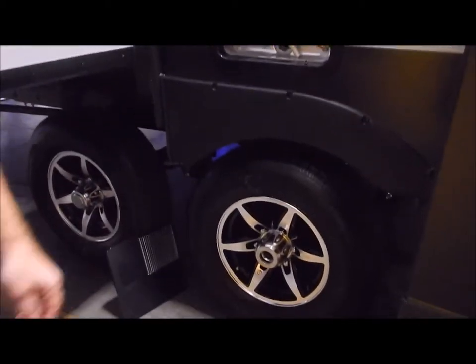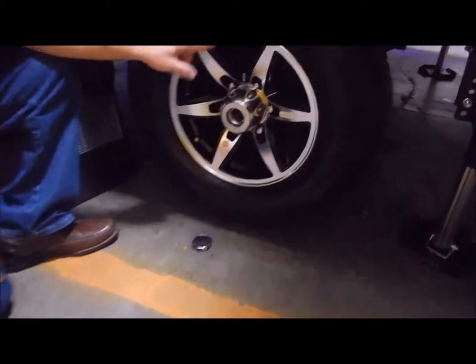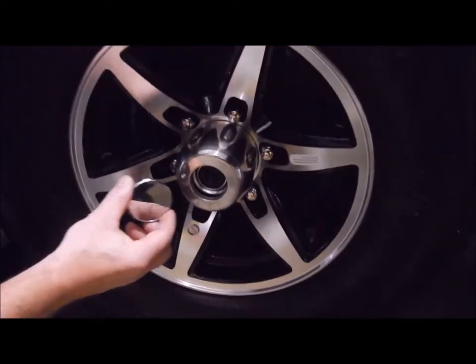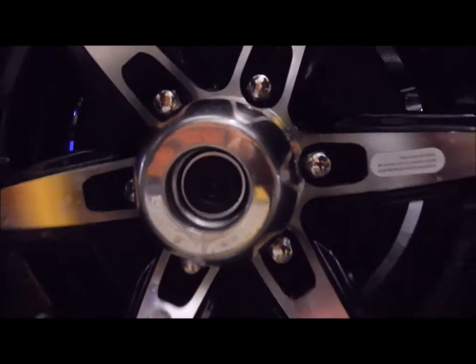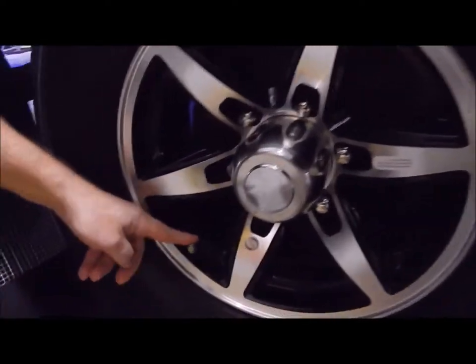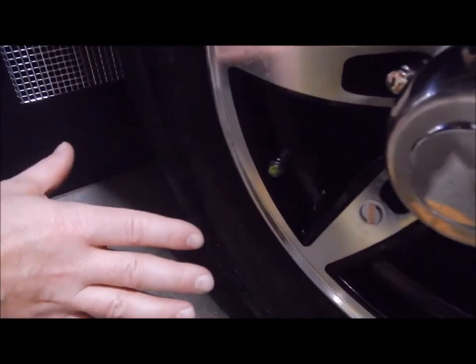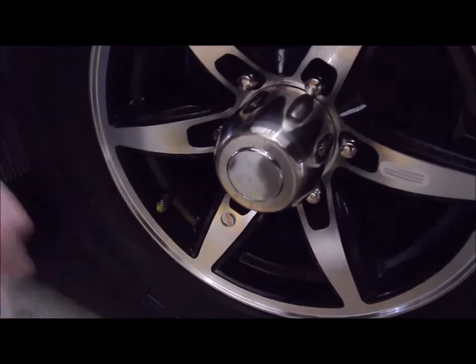Down underneath, it does come with aluminum rims. The center cap is removed so you can see it has easy lube axles along with self-adjusting brakes. Right here is your tire pressure monitor — it has the number 80 on the cap so you can see what the tire pressure needs to be.